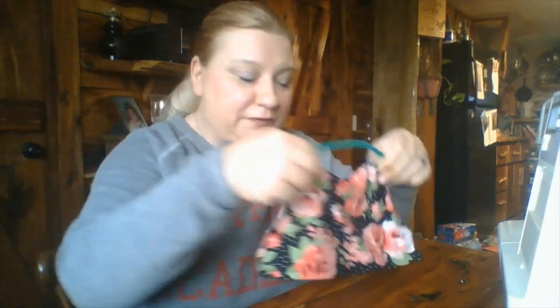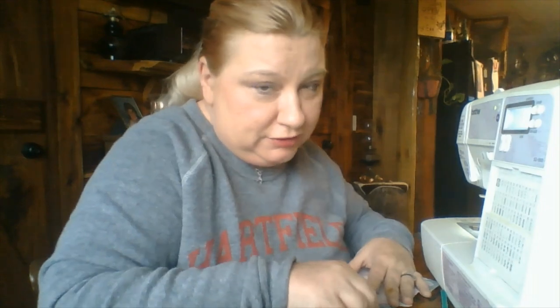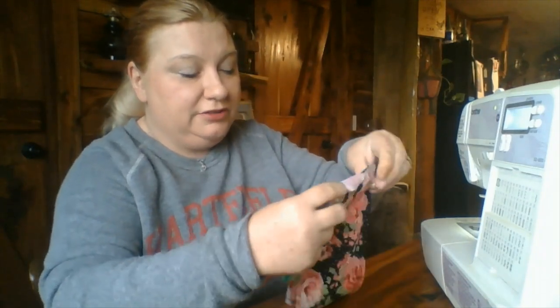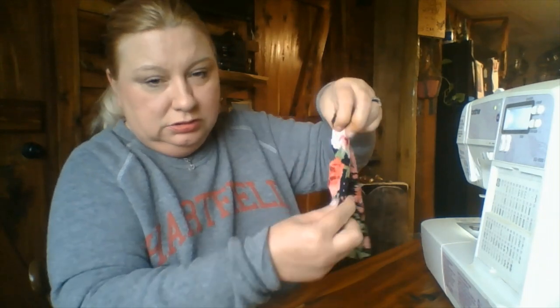What you're going to do with the fabric is take your sewing machine. And don't worry, if you don't have a sewing machine you can just do it by hand — it's going to take you a little longer, but watch how fast this goes. So you take this and you're going to fold it like so.